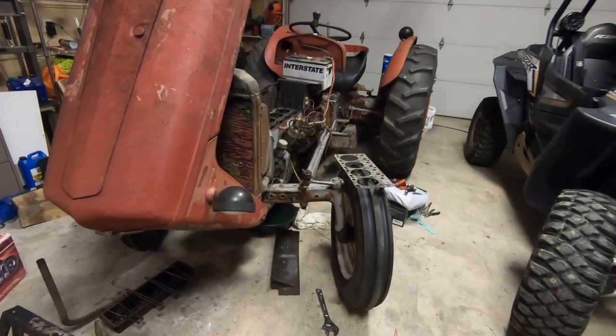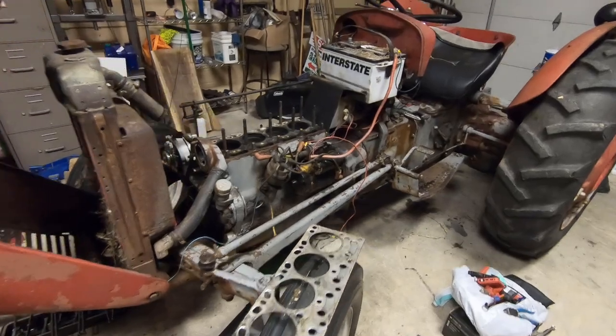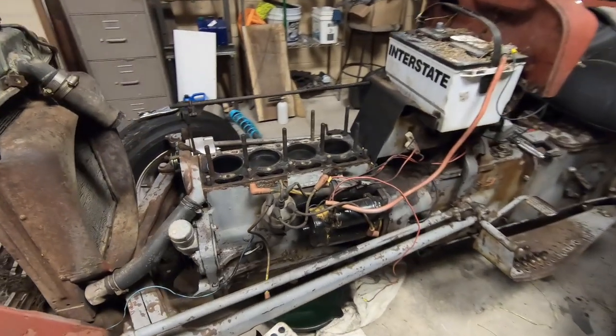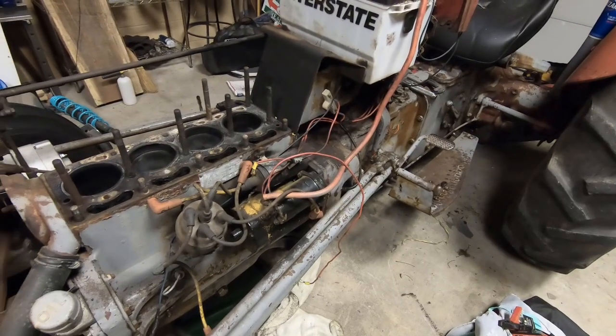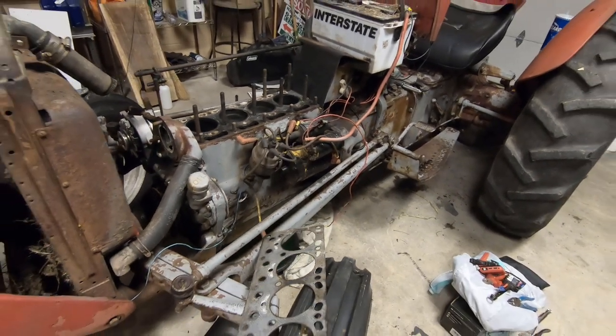What's going on guys? Got the tractor in the garage here and I know, start the video before you start working. I wasn't really planning on doing a video on this but it's turned out to be a huge pain in my butt so I figured I'd go ahead and show you what I got going on.